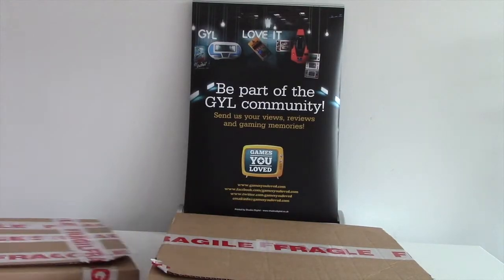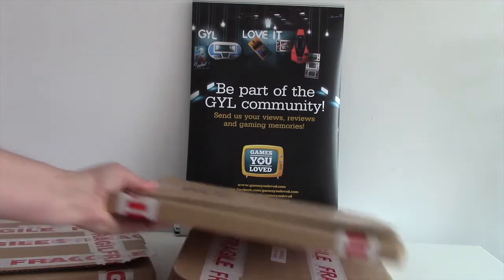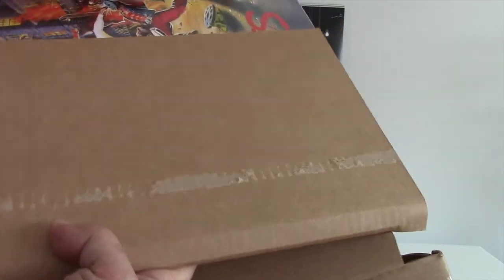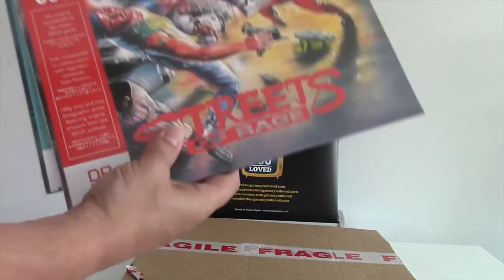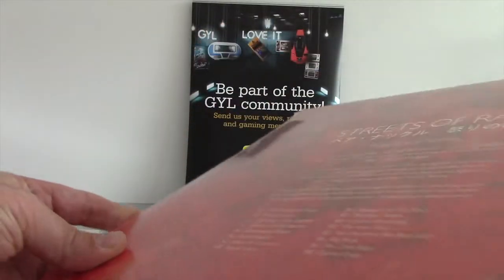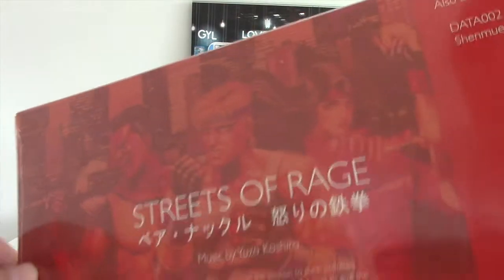Today we're looking at the official Sega LP collection from the guys at DataDiscs. They've been kind enough to send us the full range, which is pretty amazing. We're just going to unbox them — we've slipped off the fragile pieces. And here you can see first Streets of Rage, which is a classic game from Sega.